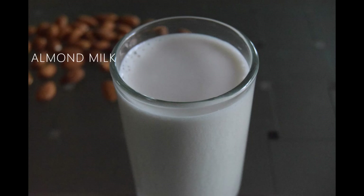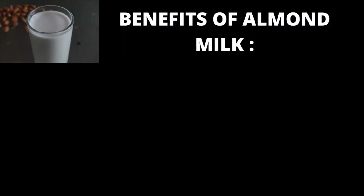Hello everyone, welcome back to our YouTube channel. Today we will show you guys how to make a very simple and healthy recipe of almond milk. Firstly, let's look at a few benefits of almond milk.